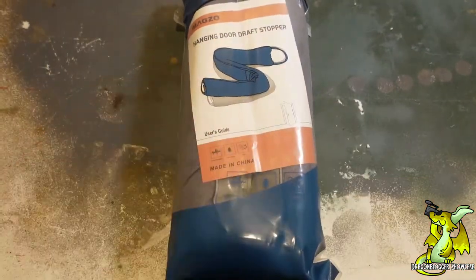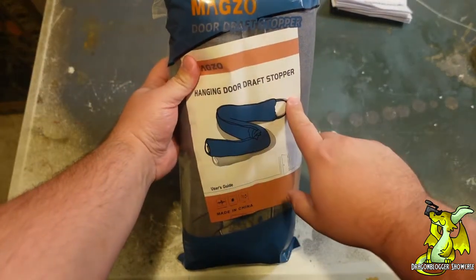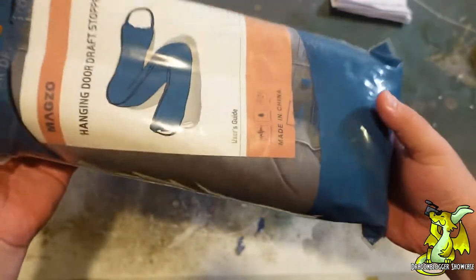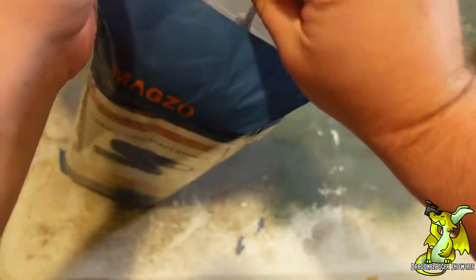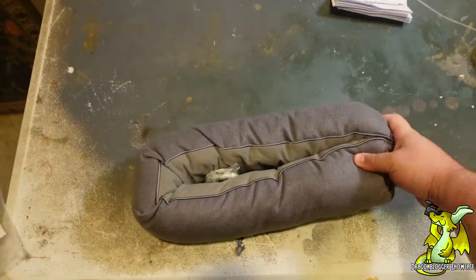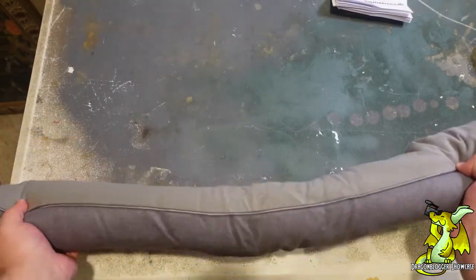Today we have a door draft stopper. It's got a unique hanging design and it's filled with glass beads to add some extra weight to it. This thing's got more mass than I expected. I've seen a lot of these door sock things that just flop around and don't do a whole lot once you get a good wind on them, but the extra beading gives this a lot more mass.